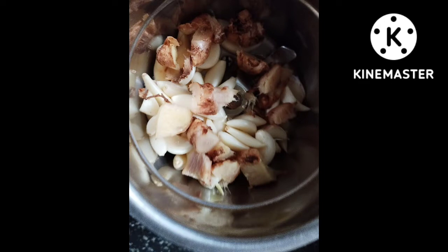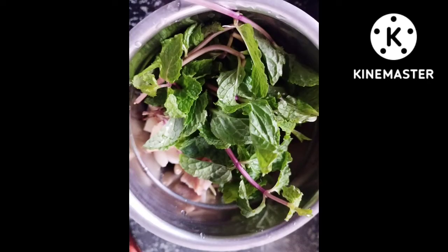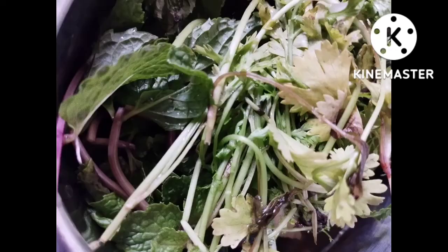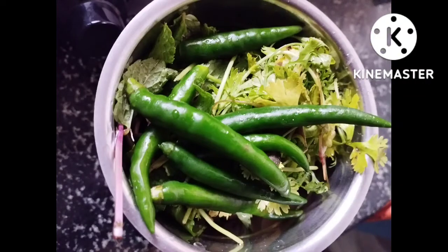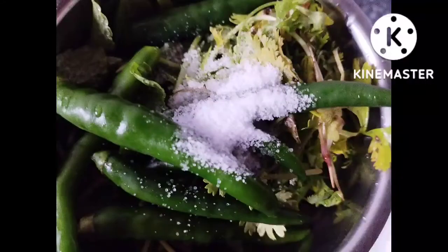We are going to try mushrooms. I will show you some ingredients on the bottom of the screen. You can like to eat meat and all the squash. The mushrooms are the main ingredients.